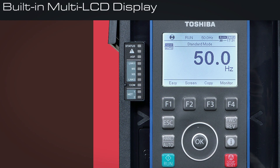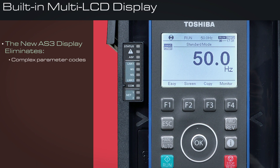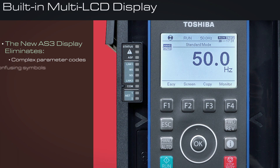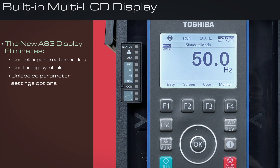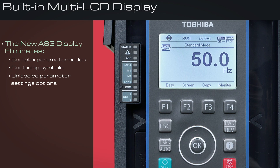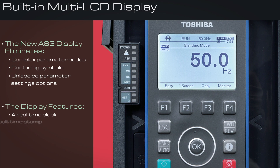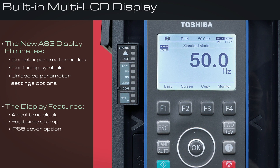Built-in Multi-LCD Display: The new AS3 display eliminates complex parameter codes, confusing symbols, and unlabeled parameter settings options commonly found in industrial drives. The display also features a real-time clock, fault timestamp, and IP65 cover option.